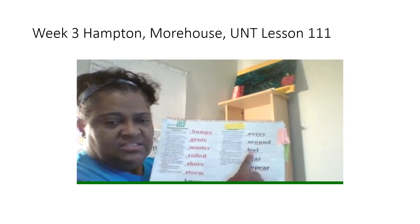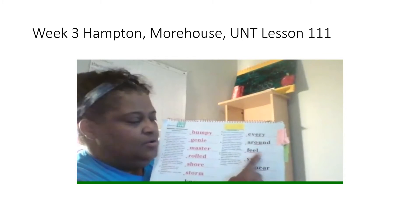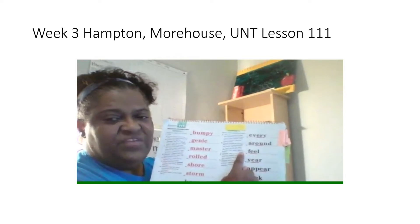Next word. Read the underline part. Get ready. Yes, e. Read the whole word. Get ready. Yes, feel.